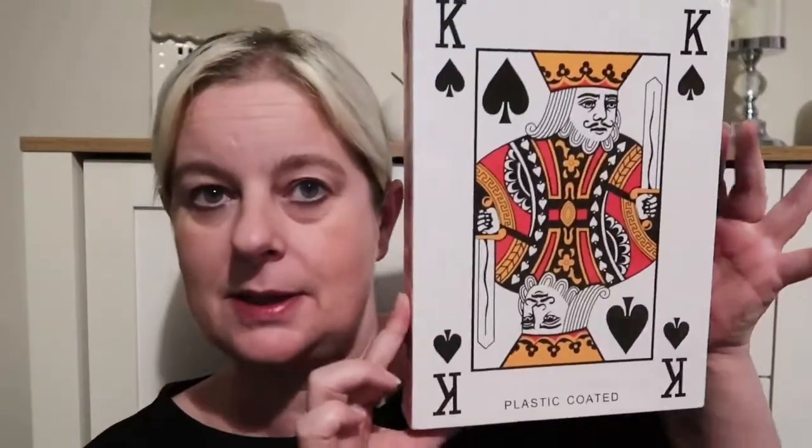We've got a birthday party at the weekend for my son and we normally play some games. So I picked up this giant pack of playing cards — you can see how big it is, it's bigger than my head and my head's big! We're going to do a higher-lower card game, like Bruce Forsyth used to do. And that was only £2.99, so I thought that was a bargain.